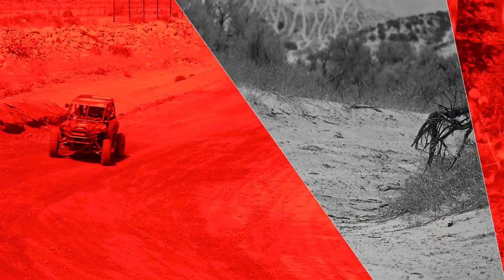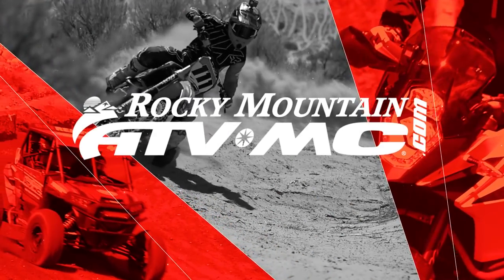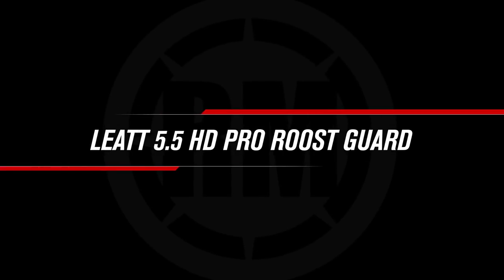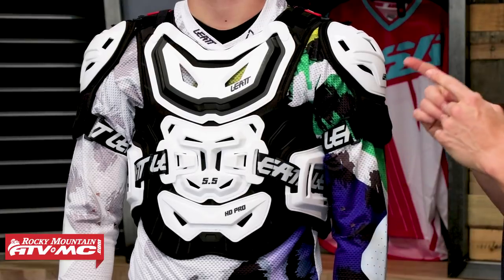Hello everyone, I'm Chase here at Rocky Mountain ATVMC coming at you with the 5.5 Pro HD Roost Guard from Leatt. So 2006, that is when Leatt got their start in protective motorcycle gear. They were the first company to make a motorcycle-specific neck brace, and since then they've been making really high quality protective gear to get you covered head to toe. But today, we're taking a look at the 5.5 Pro HD Roost Guard.